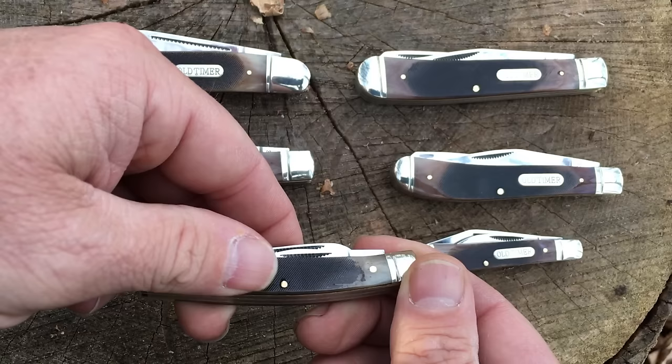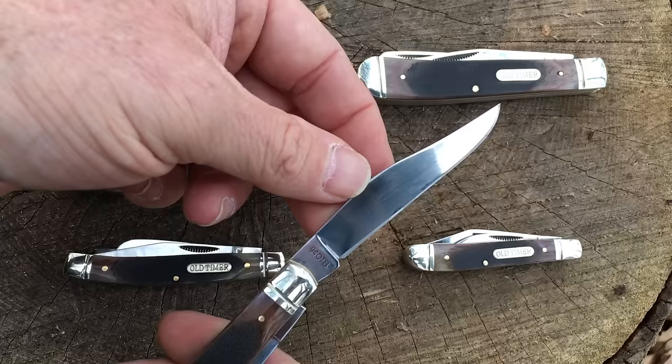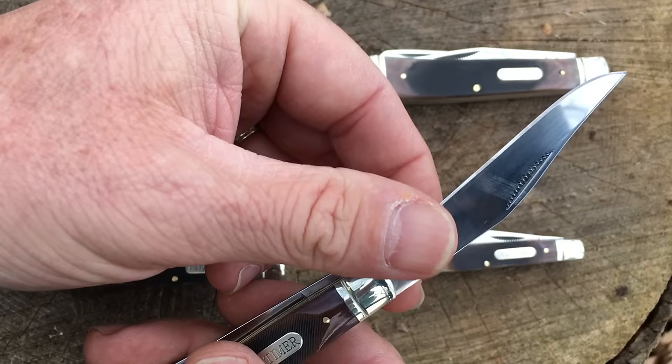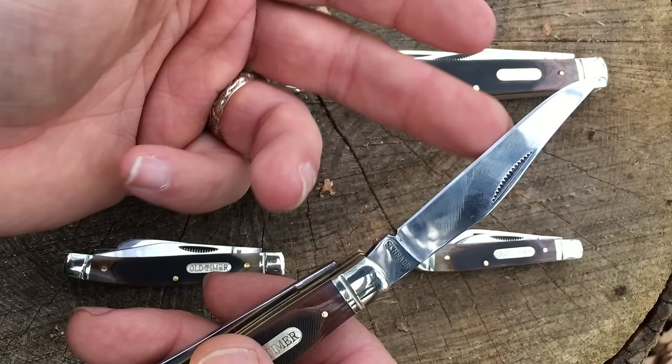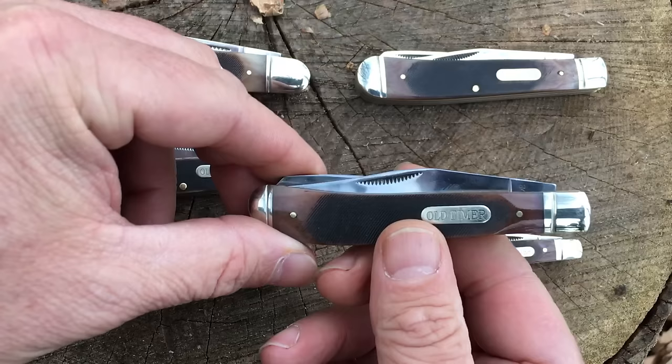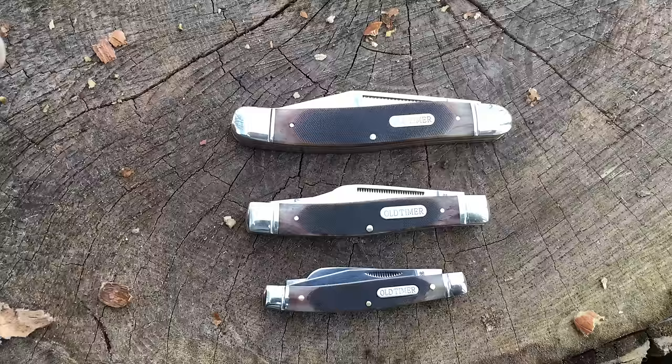Nothing that's going to catch you or scratch or anything like that — they're just really nicely finished and melded together. All of these knives came extremely sharp from the factory. The bevels look good. They've all got nice sharpening notches cut in here, so sharpening these is not going to be an issue if you're just wanting to use a traditional stone. Spring tension on all of them is good. They've just got a really nice, high quality feel about them.